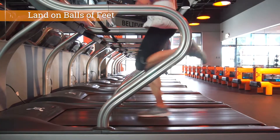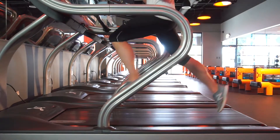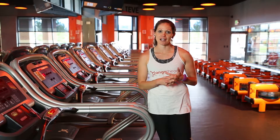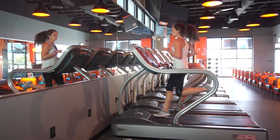When you're landing on the belt, you want to make sure that you land on the balls of your feet and not on the heel. Landing on your heel is going to do a few things — first, it's going to slow you down, and it's also going to increase the impact on your lower body by up to seven times. Landing on the balls of your feet right beneath your hips is going to make you more powerful.